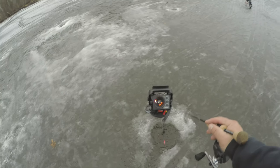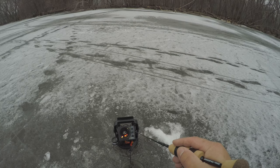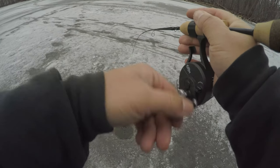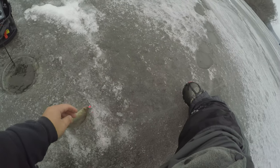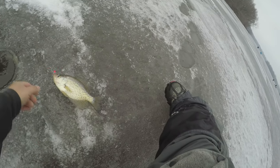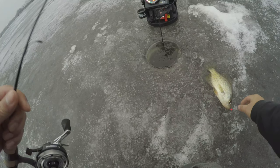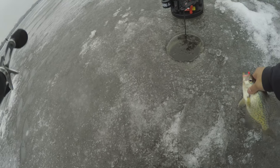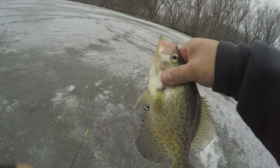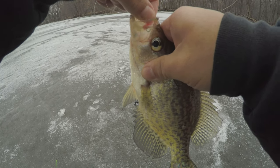There we go! Please be a crappie, not a gill, not a gill — oh yeah, that's a nice one guys! Oh shit, that's a decent one. Oh yeah, that's a decent one!